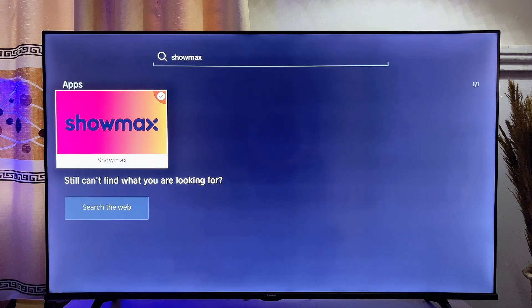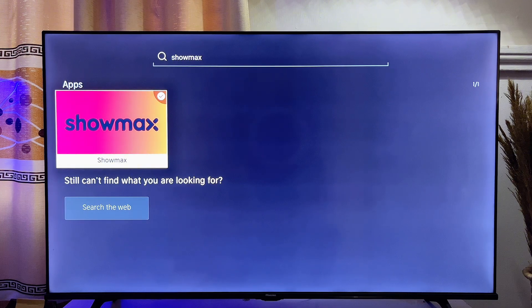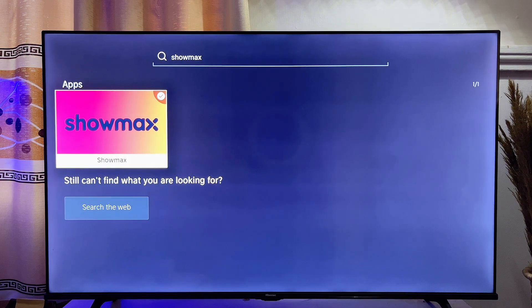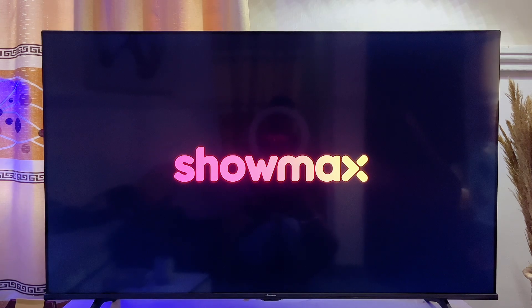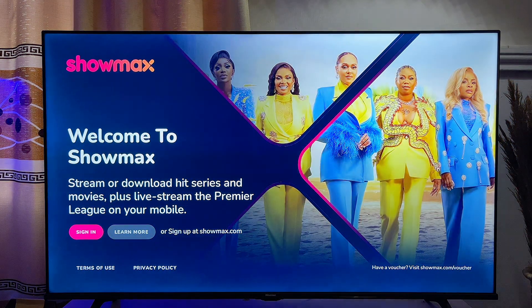If your TV actually has the Showmax app, you're definitely going to see it on your TV. You can now go ahead and either open the application or just download it into your smart TV. If you do not have it, it is not really a problem because you can proceed to watch the other solutions in this video. If you have it, just click on it and you should be able to download and start streaming videos from your Showmax app.